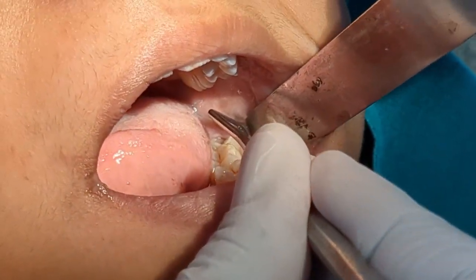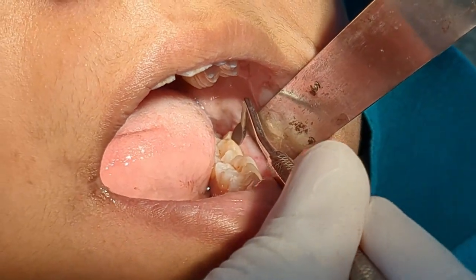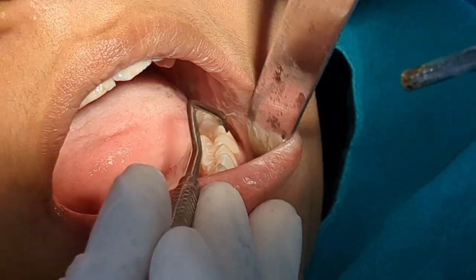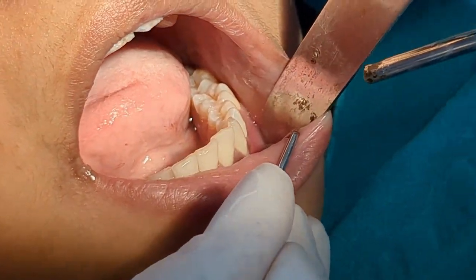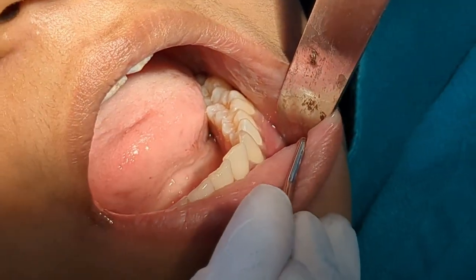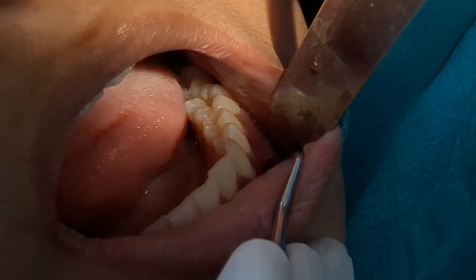Now I'm going to show you — in the premolar region I'm going to use the instrument to check for the inferior alveolar nerve block.